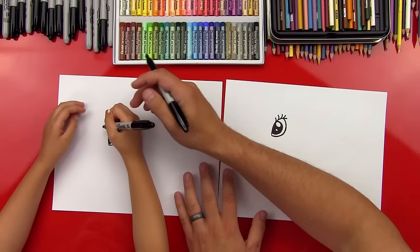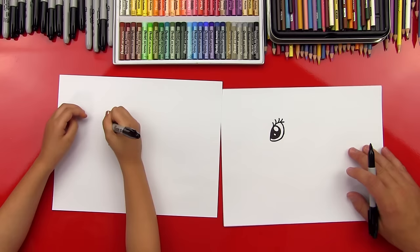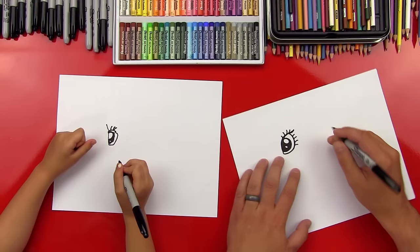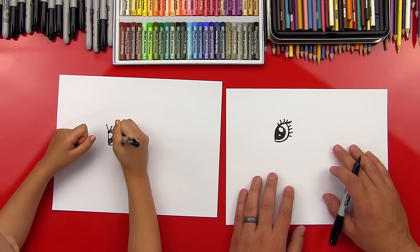You can do right up here at the top — four little curls. That's awesome, it worked out perfect. Now let's do four on the bottom part of her eye. We'll do one that curls out here: one, two, three, four. Perfect.